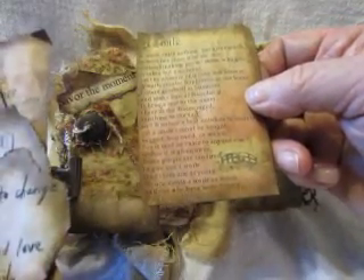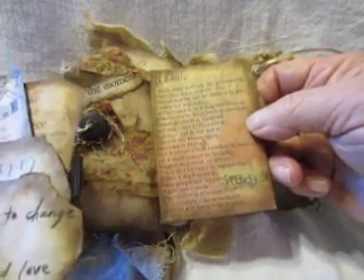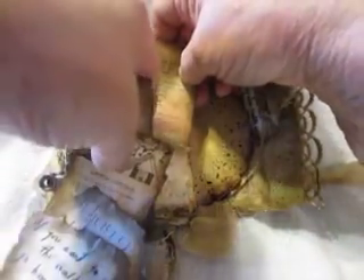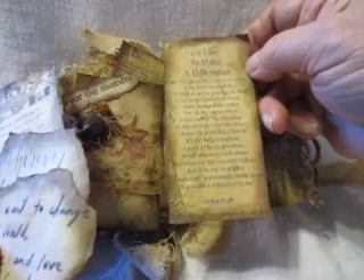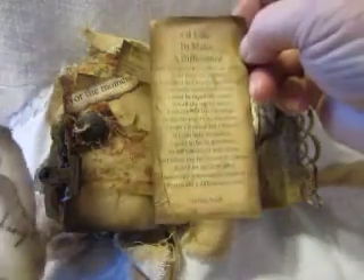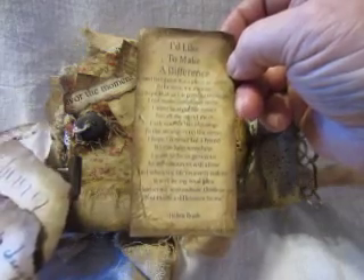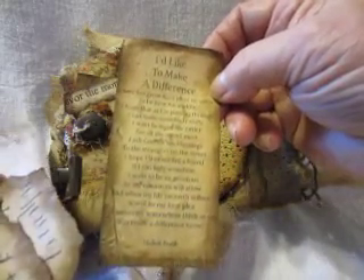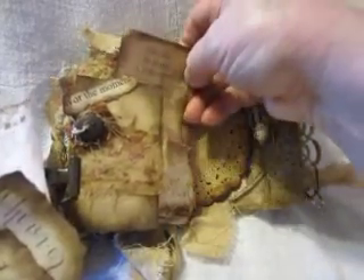A smile costs nothing but gives much. It enriches those who give it without making poorer those who gave. I'm losing ground with the cataracts — they're going to have to go. I'd like to make a difference. God has given me a place on earth to be here for a while, and I hope that as I'm passing through, I'll make somebody smile. That's a little poem I've carried in gift bags for years — 20 years. I always like to take gift bags when we're on the road and leave them at the table when we have a meal or on the end of the bed where we stay for the night.